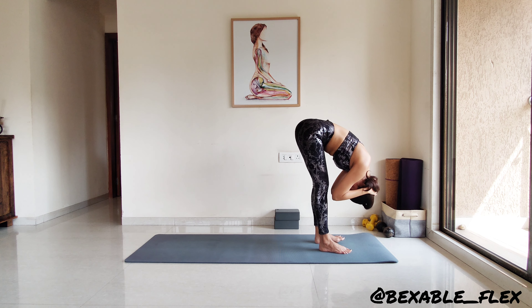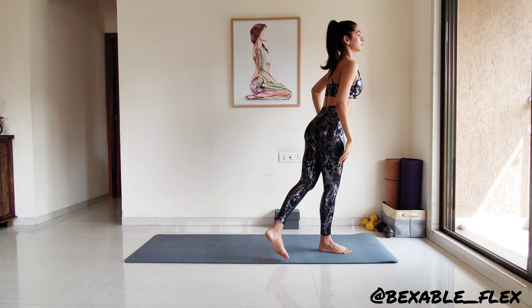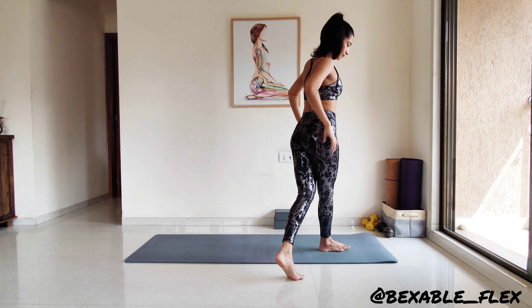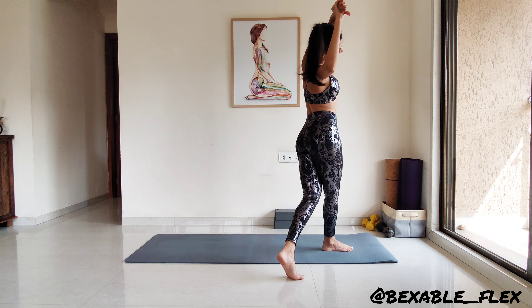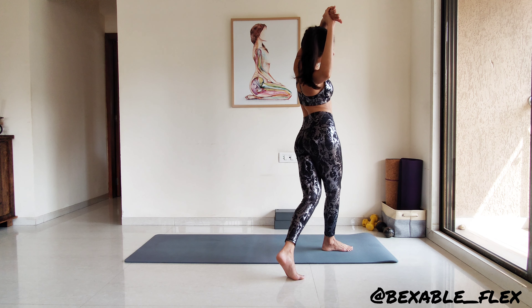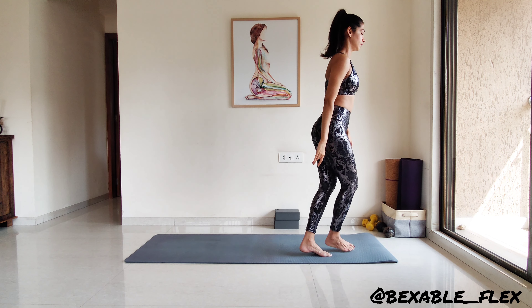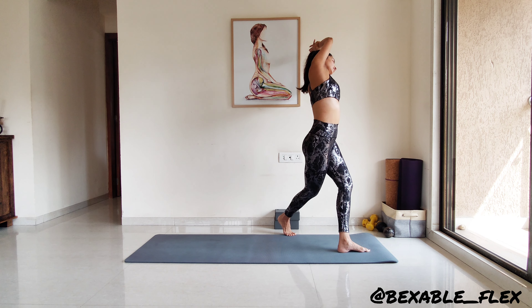Now come into the center. Take the left leg behind across the right, coming onto the toes of the left foot. Little bend in the knees if you like. Grab the left wrist and bend to the right side. Breathe and open up the left side to more air and space. Let's repeat that on the other side, grabbing the right wrist this time. Right leg goes across the left behind and bending to the left side.